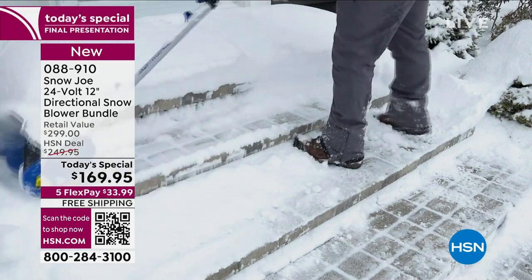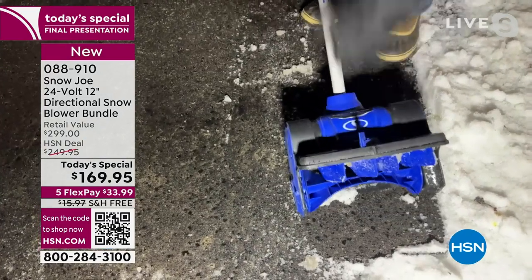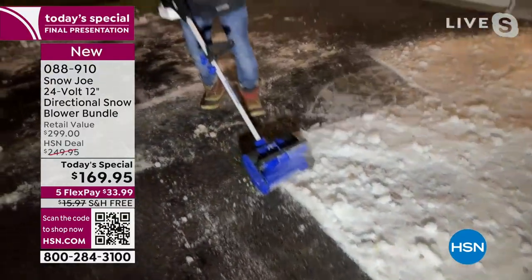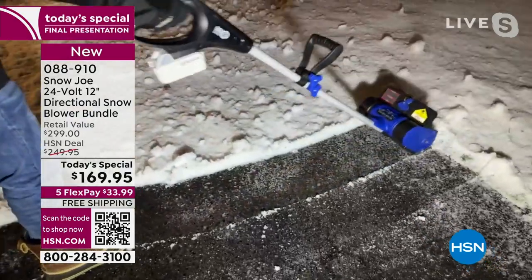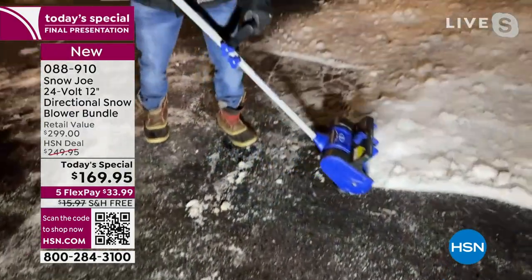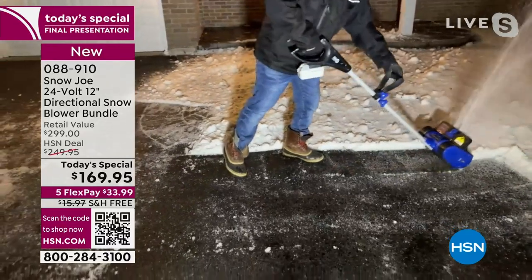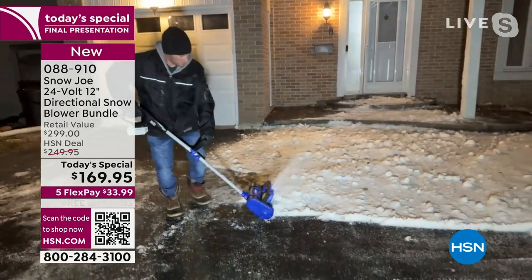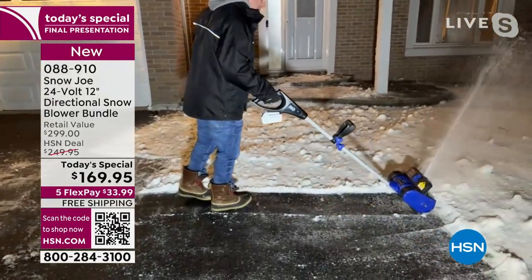Our friend Adam is joining us live from Canada where it's really cold. This is a live shot — you can see him clearing real, icy Canadian snow. We wanted to show you the best we could do here in studio with the fluffier fake snow, but Adam is out there where the snow is actually icy. You can tell by the texture. Even still, our Snow Joe thrower is tackling that with no problem — he just looks like he's vacuuming.